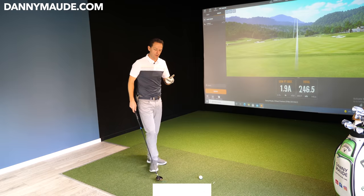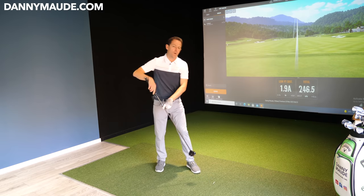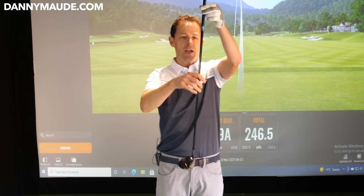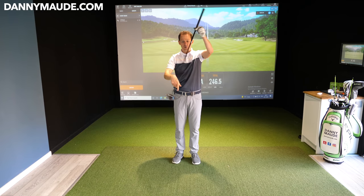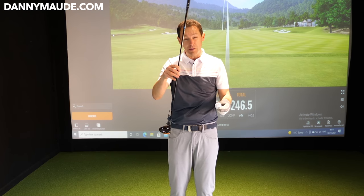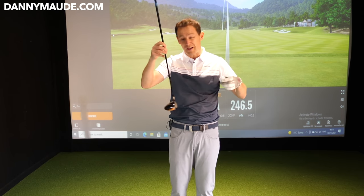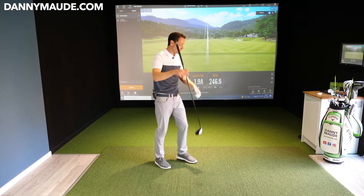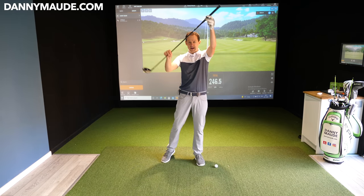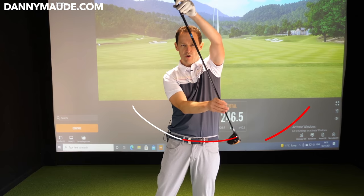We then moved on to phase two, which was improving the consistency of his ball striking. Occasionally he would strike the ground behind the golf ball. If you imagine the club flowing through, there's always a low point — his low point was often behind the golf ball and he would catch the ball a little bit on the way up. This leads to a few tops as well — you top it, fat it sometimes. I needed him to make sure he struck the golf ball on the way down, catching the ball there in the arc, not after.